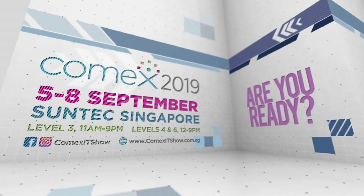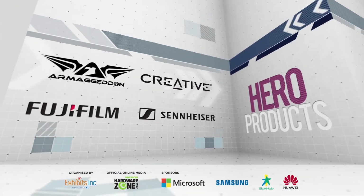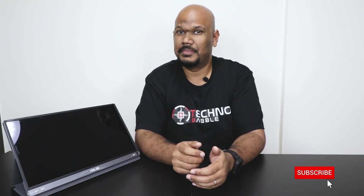I think the newer model is going to be showcased at COMEX — a very big IT expo held in Singapore every year — which starts today, and I'm going to be there tomorrow. So, great monitor, but I would maybe wait a while and see what newer models are coming out. I'm pretty sure they're coming out really soon. That about wraps up my review. Hit the like button if you liked this video, and remember to subscribe and hit the bell icon. COMEX runs from the 5th to 8th of September this year — if you're there on Friday the 6th, do look out for me. I'll be around checking out all the booths, so feel free to come and say hi. I'm JP, and I'll see you real soon. Bye-bye.